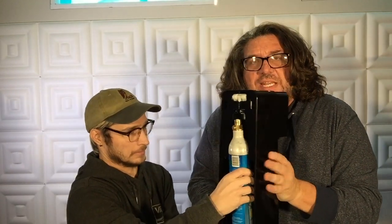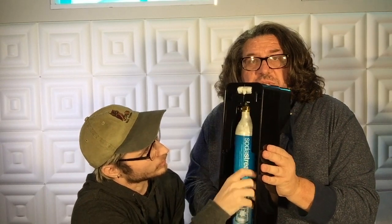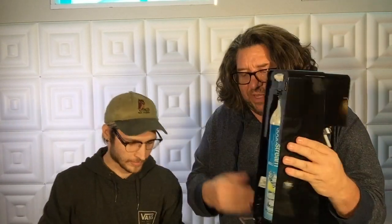You put the bottom in first, then pull it up and screw to tighten it. We're screwing it in now — there it is. Not overly tight, just good and snug.